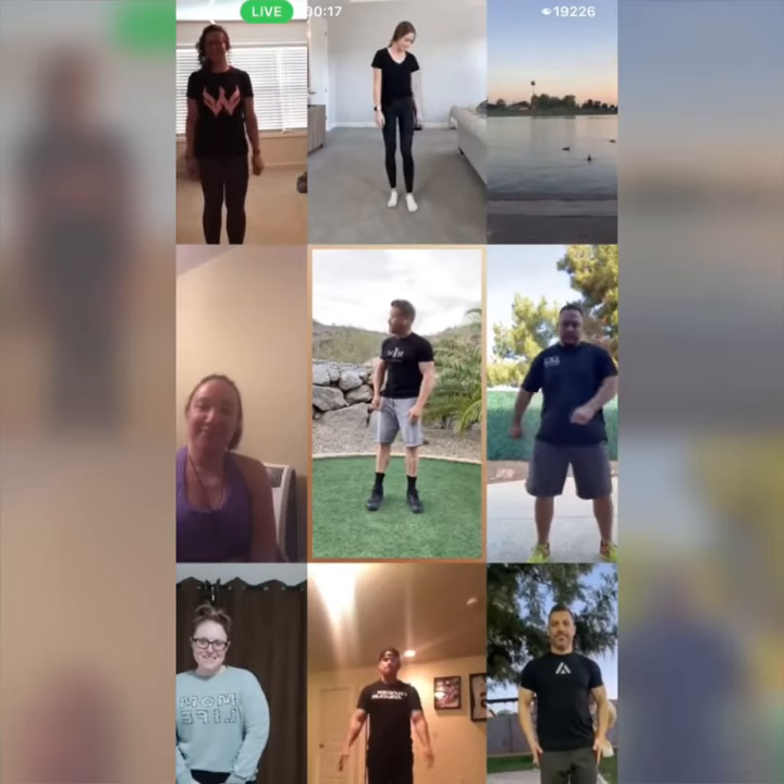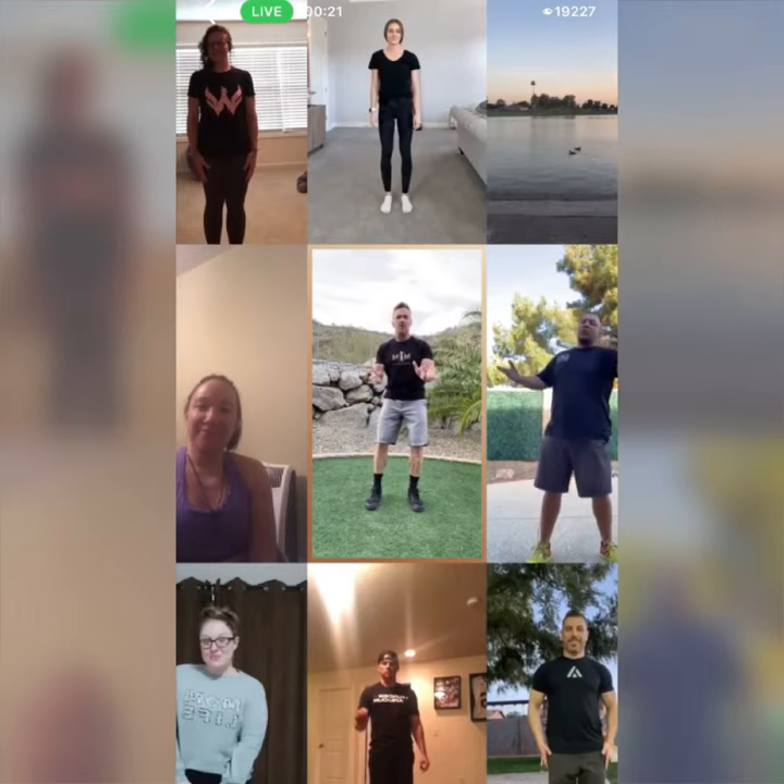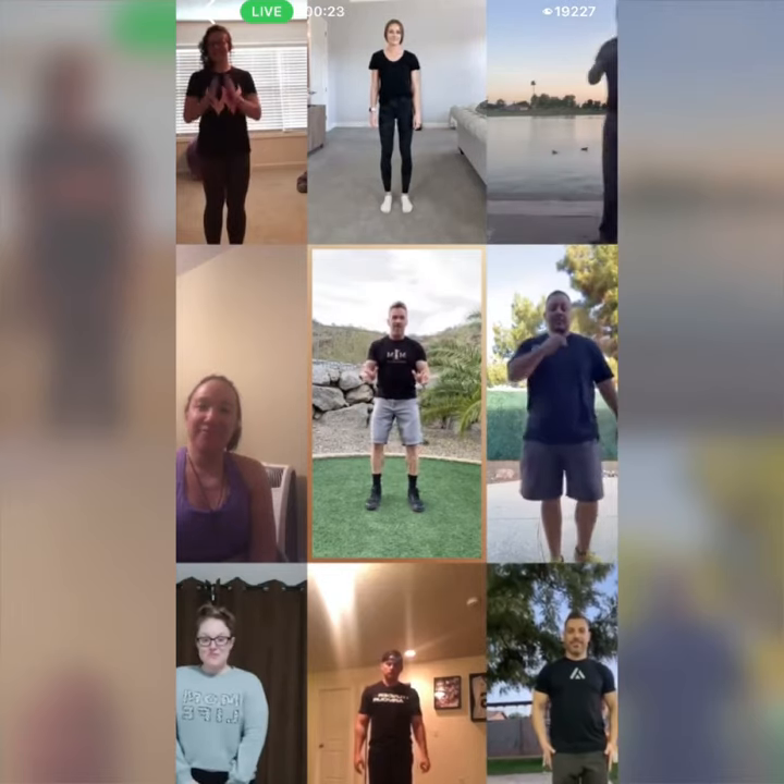Thank you all for submitting videos to appear in today's broadcast. We're going to have a ton of fun, so whatever it is that you're doing right now, I want you to stop. Kids grab your parents, parents grab your kids, stand up, sit tall.